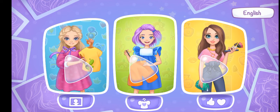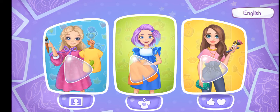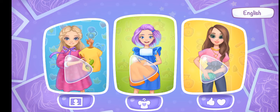Choose what we're going to do. Sew with Alice, try outfits on with Emma, or do makeup with Mary.